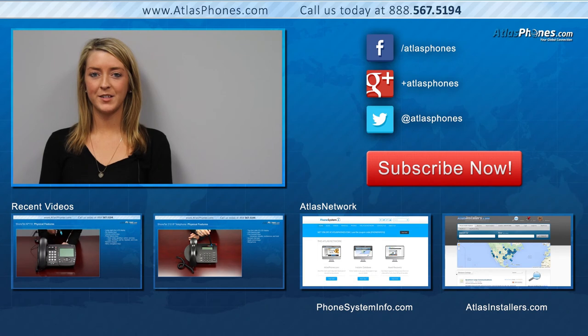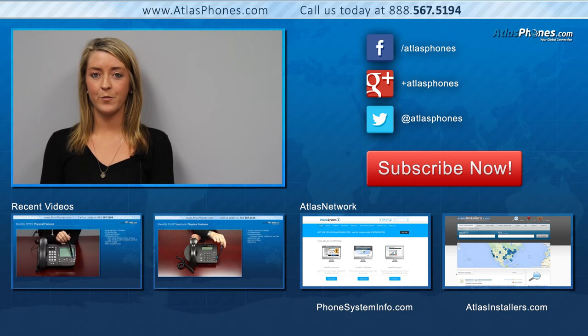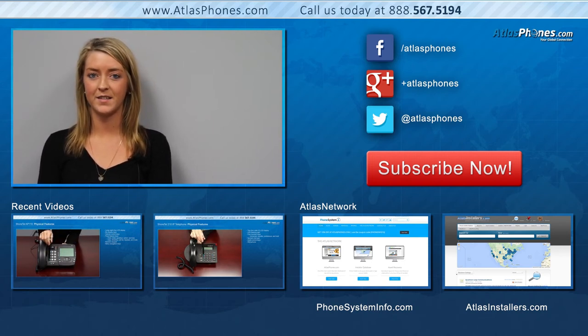Thank you for watching this video. If you would like to purchase this phone, visit us at atlasphones.com or contact us at 888-567-5194. For more informational videos, check out the two featured below, or head on over to our YouTube channel and subscribe for more. Make sure to follow us on Facebook, Google+, and Twitter for updates and special offers.